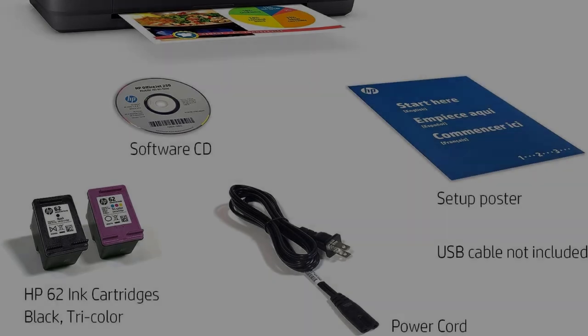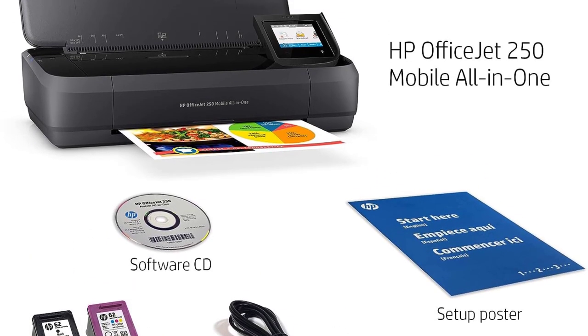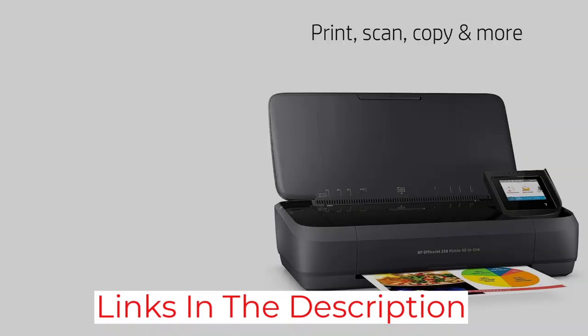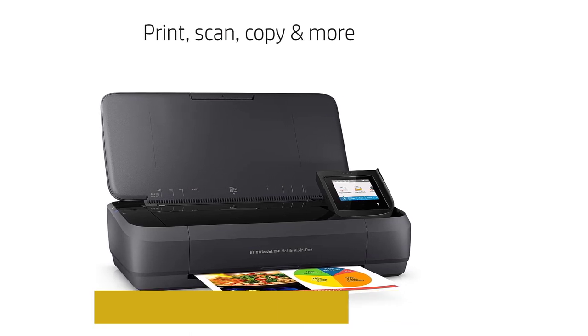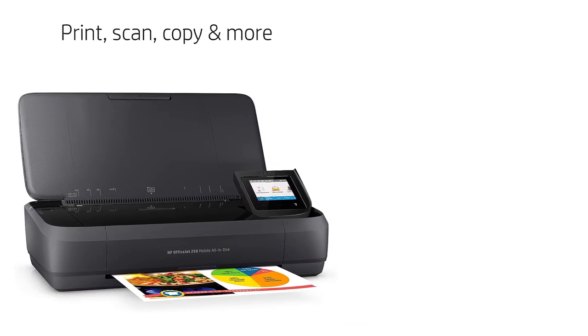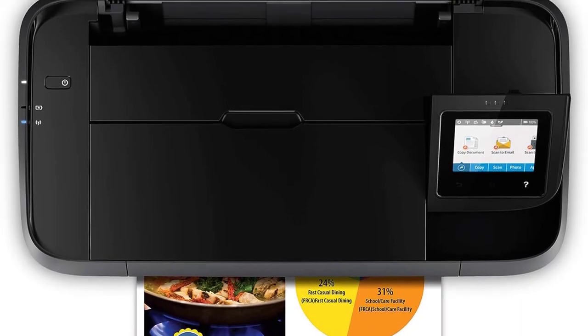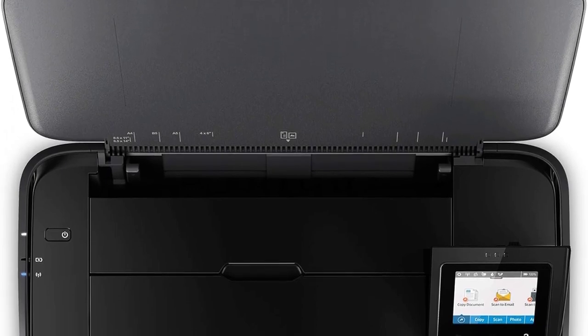The biggest downside with this printer is its page yield, as it can only print 100 to 150 pages before the ink runs out, meaning you might need to carry a few extra cartridges. The cost per print isn't too bad because the cartridges are relatively cheap, although color printing can get expensive if you print a lot. On the upside, you can get XL cartridges that'll last longer, and it also accepts third-party ink, which might be cheaper.